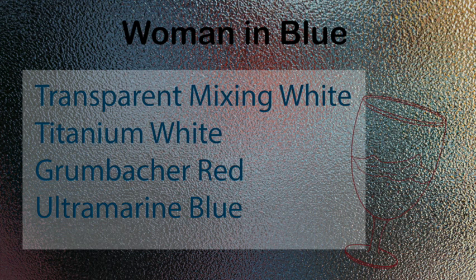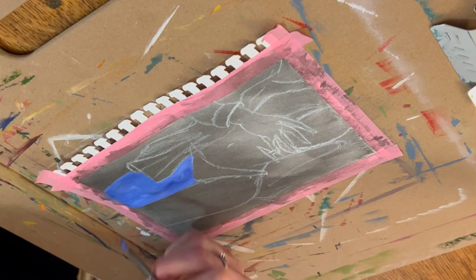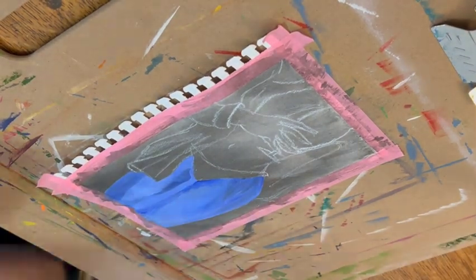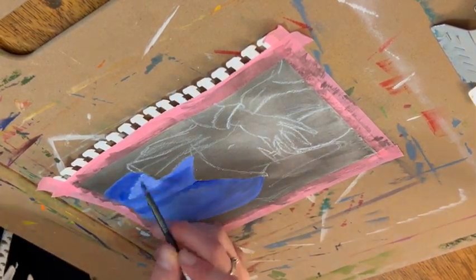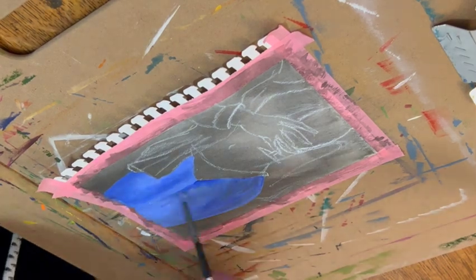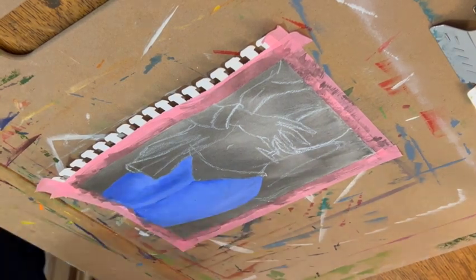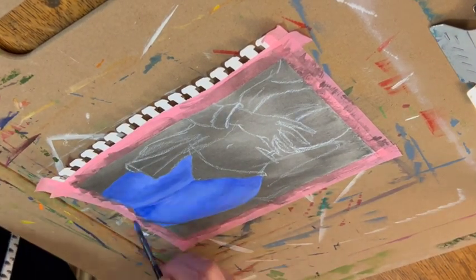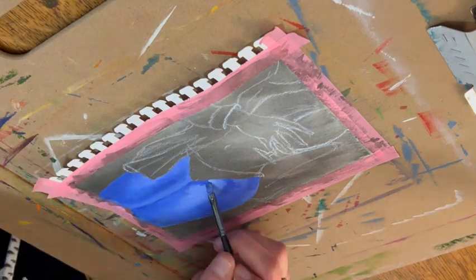This next one I called 'the Woman in Blue.' I only really used four different paints: transparent mixing white, titanium white, Grumbacher red, and ultramarine blue. I actually started with a black watercolor background. I was filming from the other side this time because after starting I realized my hand was just going to be in the way the whole time. For the base it was just a mixture of mixing white with ultramarine blue.